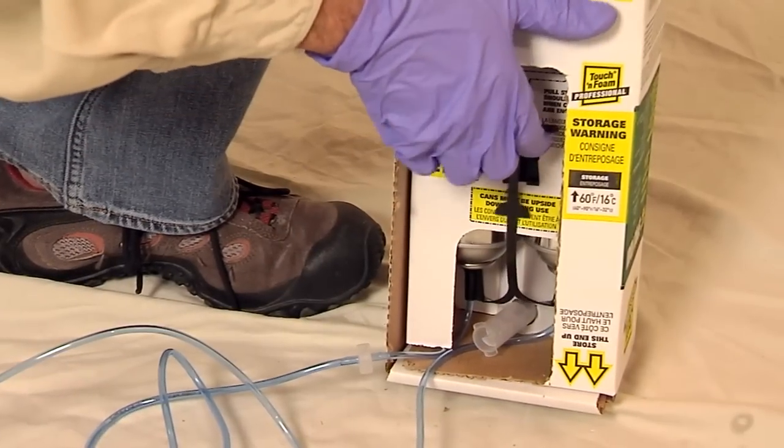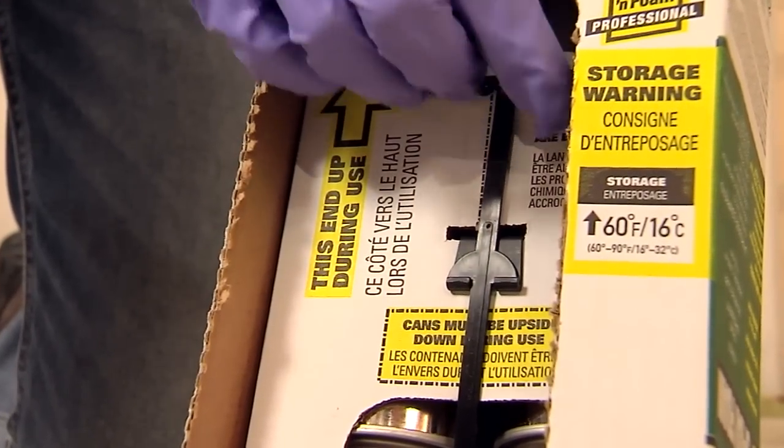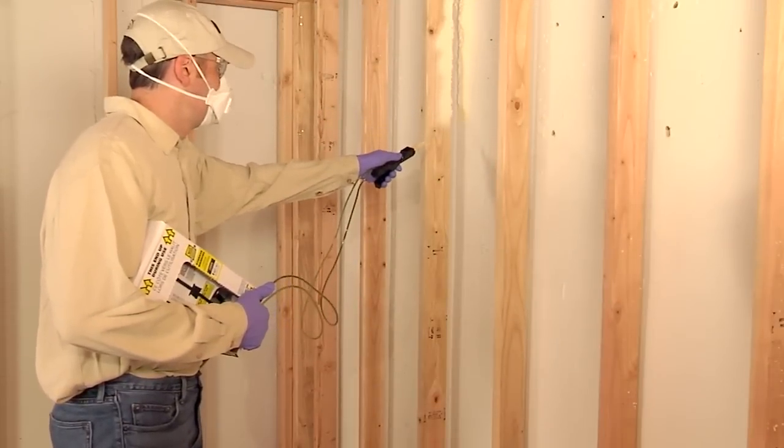To engage the chemicals, pull the black strap up and insert into the black cradle as shown on the packaging. The chemicals will start flowing into the hoses. You are now ready to begin your spray foam project.